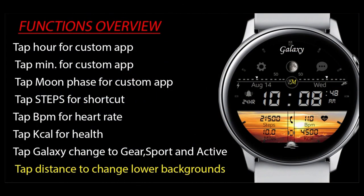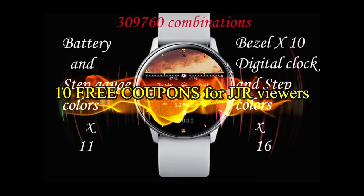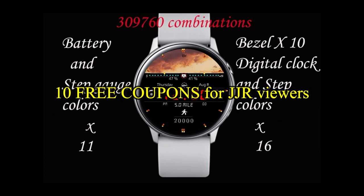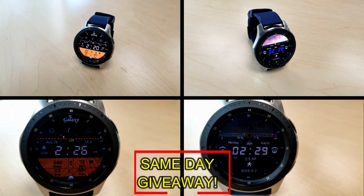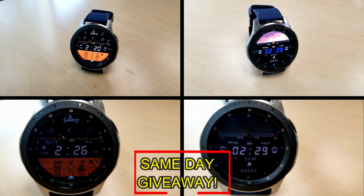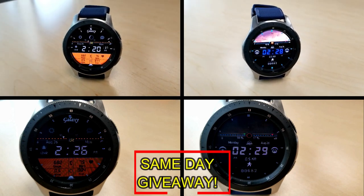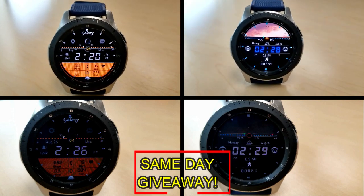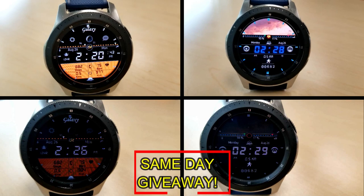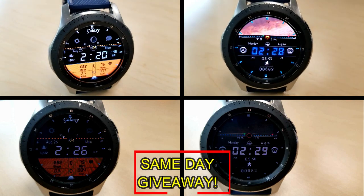If you want more information on the watch faces reviewed today, simply do a search in the Galaxy App Store. The full details including the direct link are included right in the video description. I'm also going to be giving away free coupons to random lucky viewers that comment below — I'll leave a reply under the winners' comments to let them know exactly how they can get a coupon. Good luck to everyone, enjoy the rest of your day.